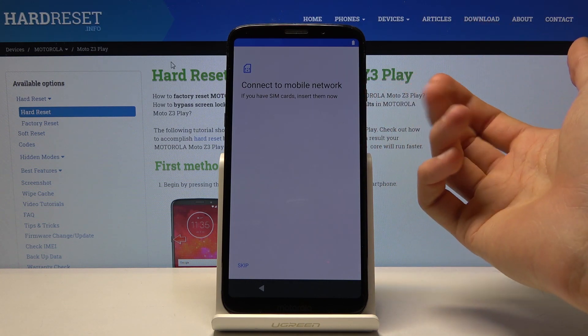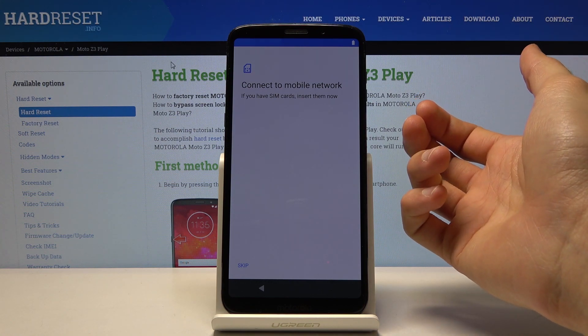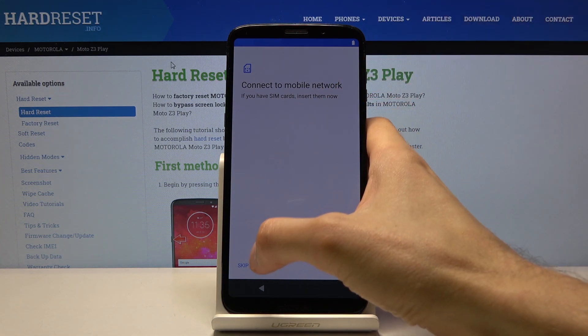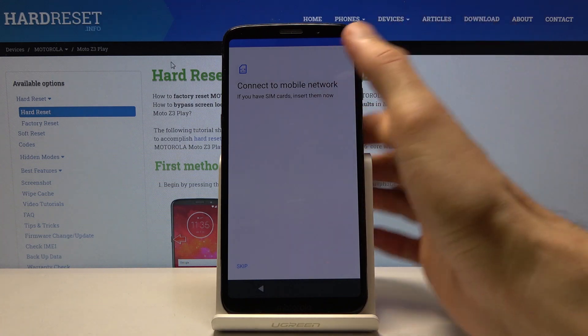So you can insert your SIM card. This process is completely optional — you can insert it now, in the next step, or complete it later and it literally won't matter one bit. The moment you put in the SIM card it will just work normally. So I'm just gonna skip it.